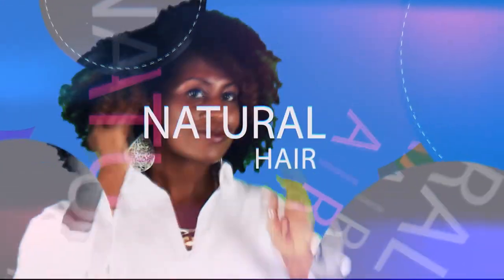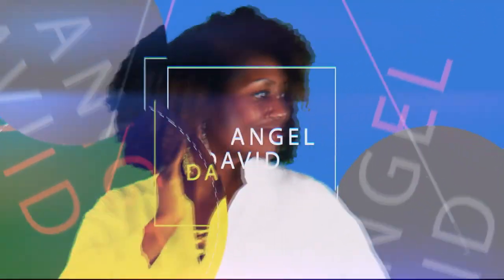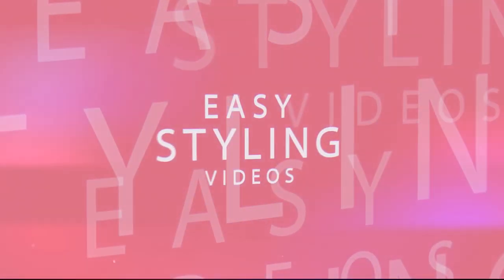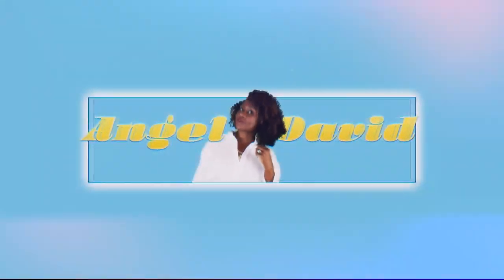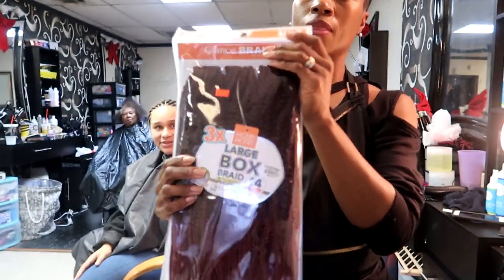Hey guys, welcome back! Today I'm showing you how I installed these large box braids into my client's hair, so if you're interested, stay tuned for the video.